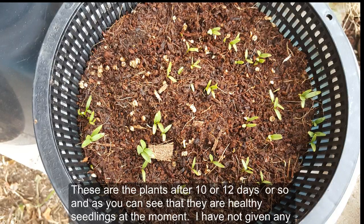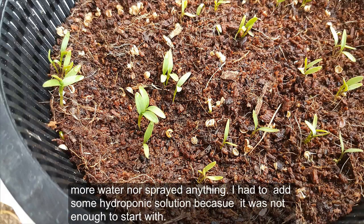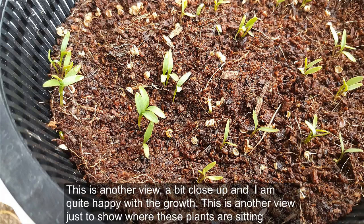These are the plants after 10 or 12 days or so, and you can see that they are healthy seedlings. At the moment I have not given them any more water nor sprayed anything — I did have to add some hydroponic solution as the level wasn't too high. I'm quite happy with the growth.